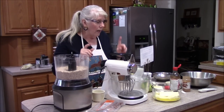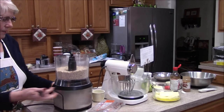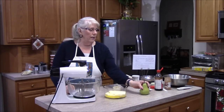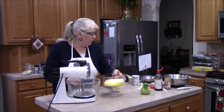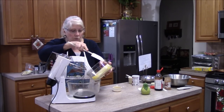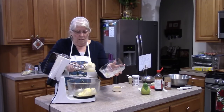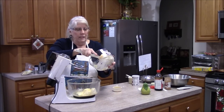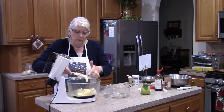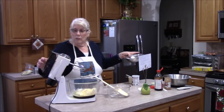So our next step: I went to soften the butter but actually melted it by mistake. I'm going to unplug this and plug back in my mixer. Now we're going to start putting our ingredients together. You need three sticks of softened butter — mine got a little melty, but it should still be fine. Three sticks of butter go in.